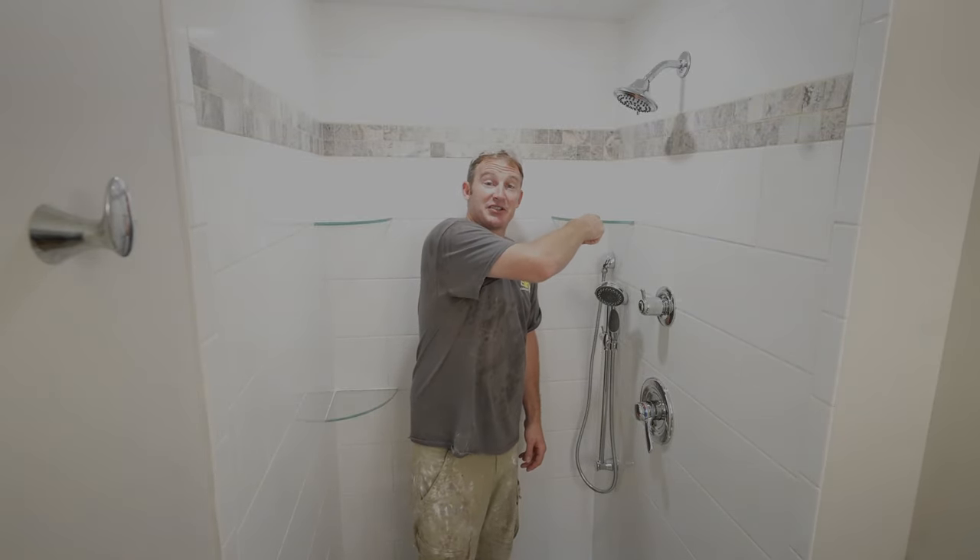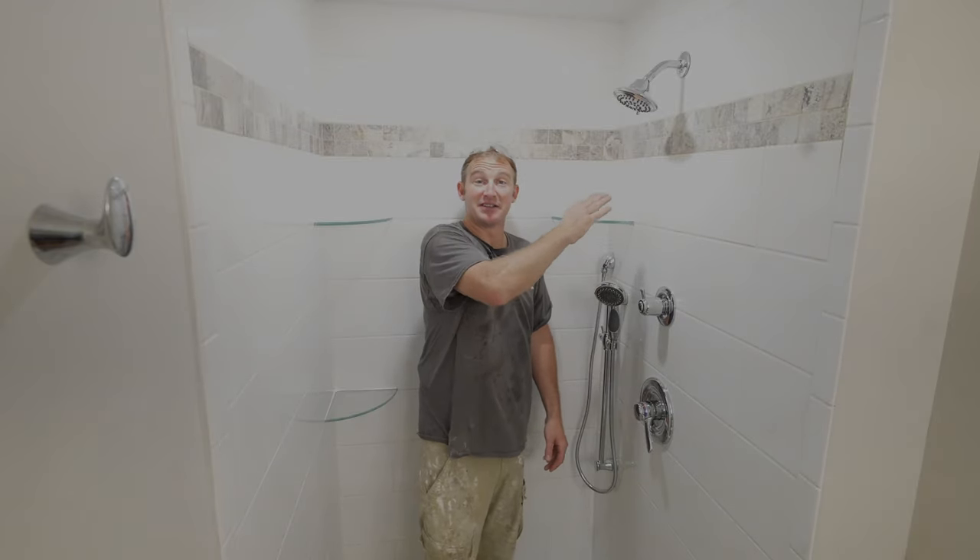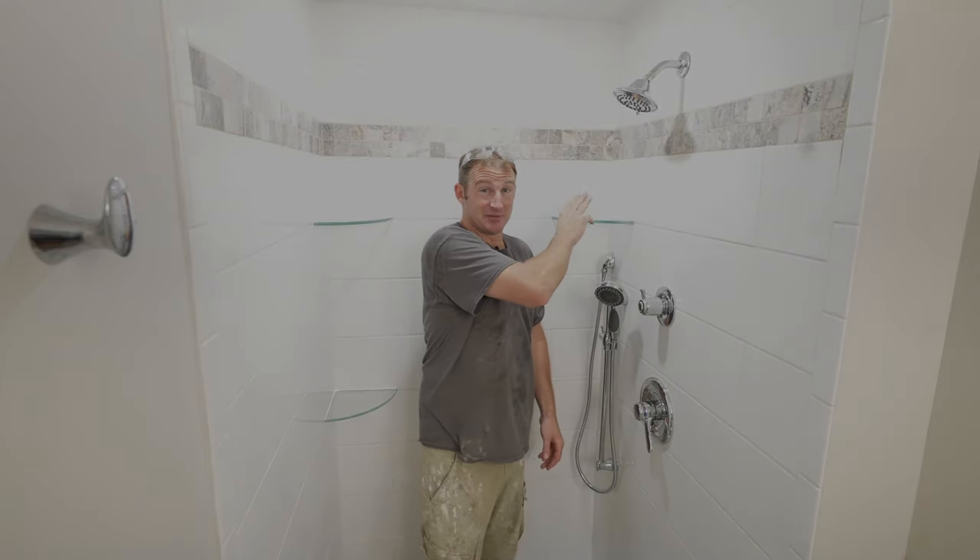I want to give you some tips on how to install glass shelves. A couple of things that you want to pay attention to when you're installing them. This is a great affordable way to get some storage in your shower.